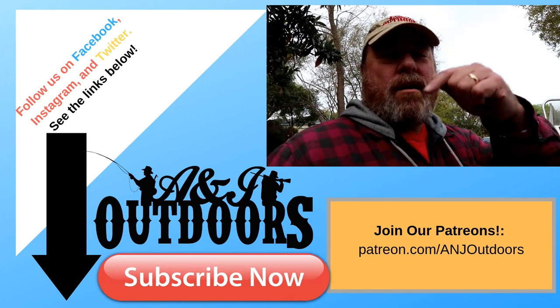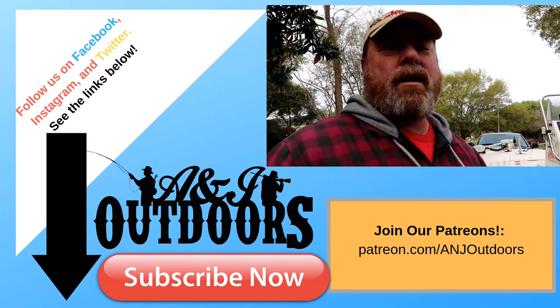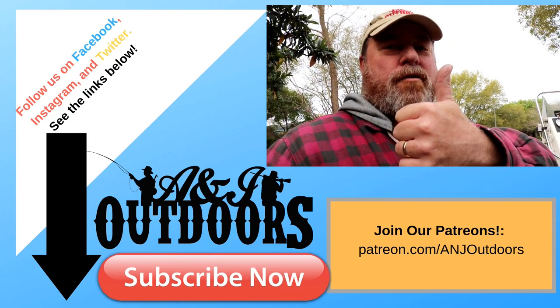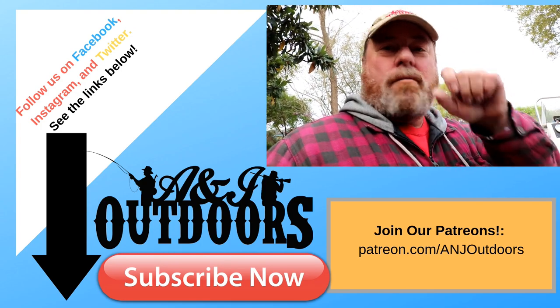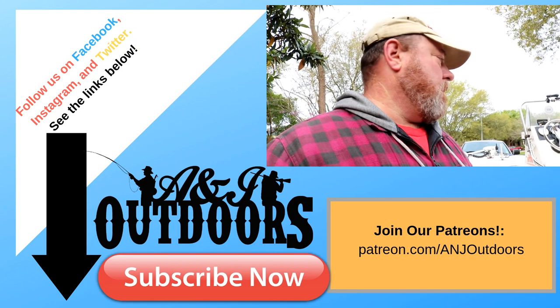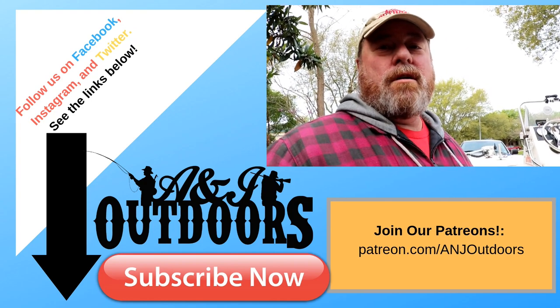Thanks for watching! If you're not a subscriber, hit that subscribe button below. Give me a thumbs up if you liked the video, and comment whatever you'd like — I check them all. We'll catch you all later!